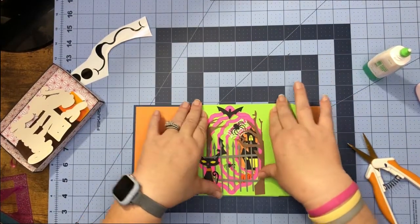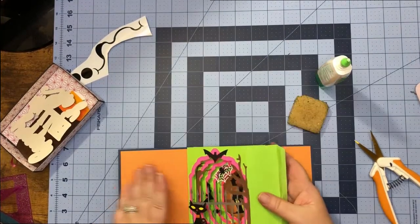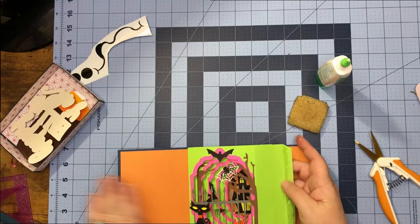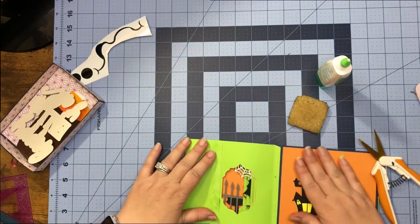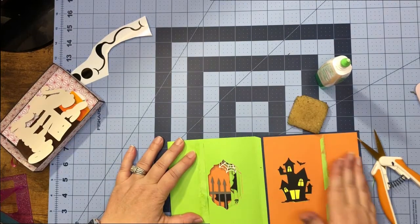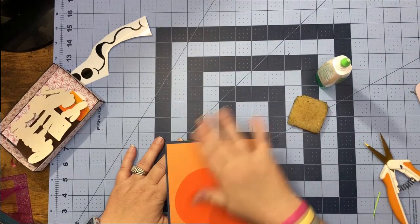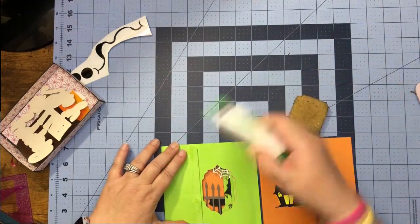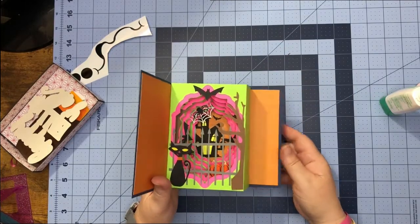Once we have it all together, lay it back flat, put glue on our tab, and bring this page over to it. Then we open it up and we have our cute little book — nifty! And it lays nice and flat.